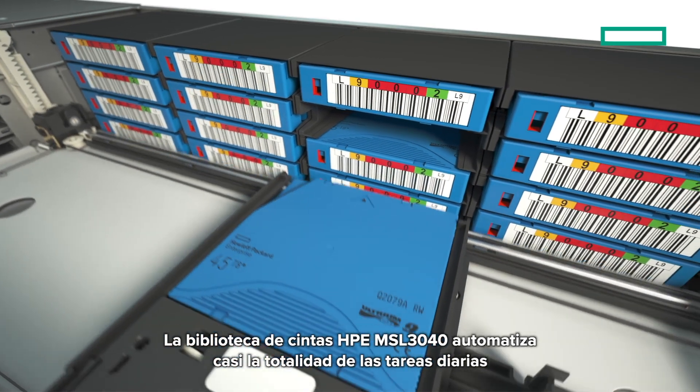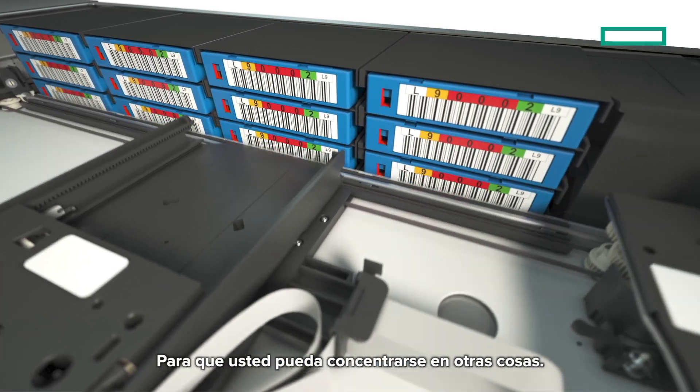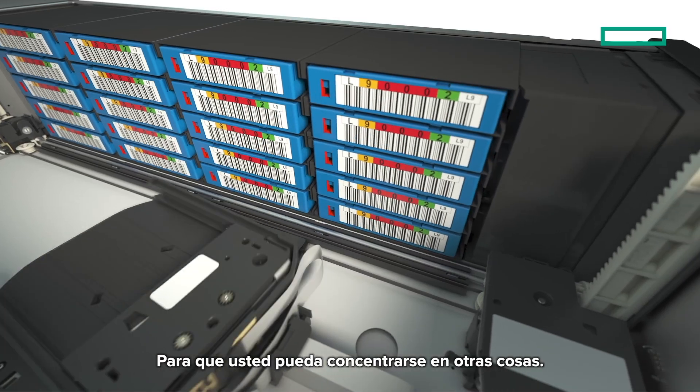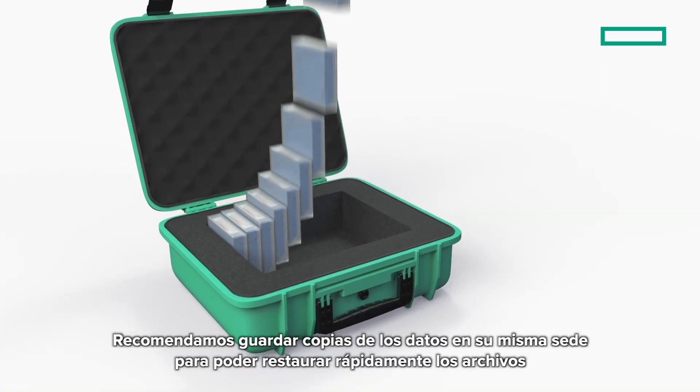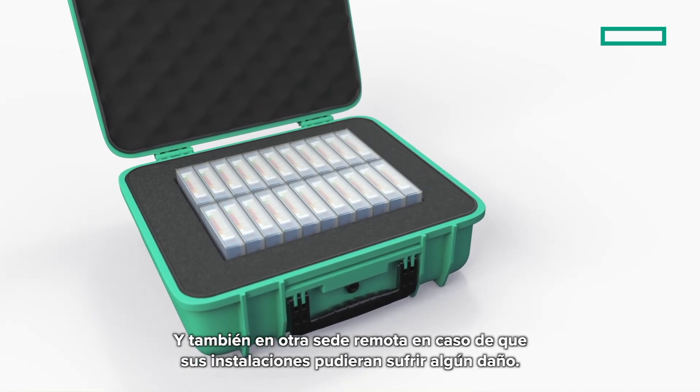A HPE MSL 3040 tape library automates almost all of the day-to-day tasks, so you're free to focus on other things. It is recommended to keep copies of the data both on-site for quick restoration of files, and off-site in case of any damage to your business premises.